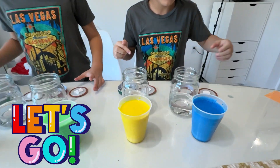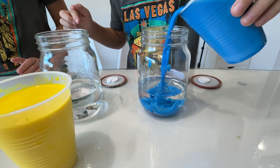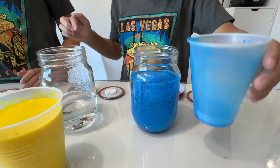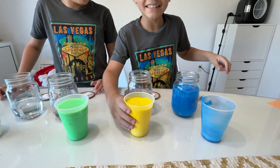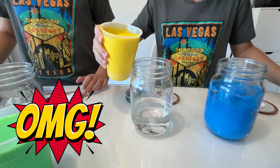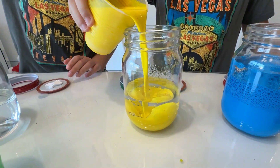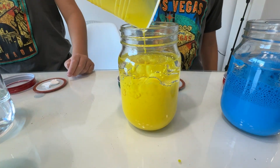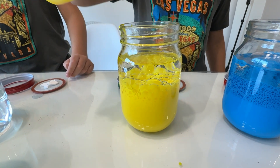Alright, let's go. Max will go first. Look at it! Wow! This is insane. Oh my god, that looks amazing. I feel like I'm watching a satisfying video. Yeah, the most satisfying ever.